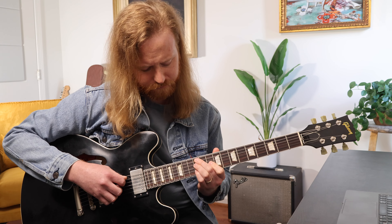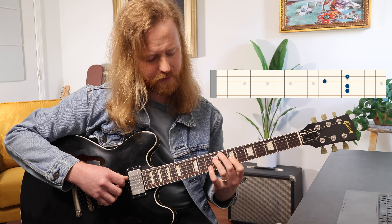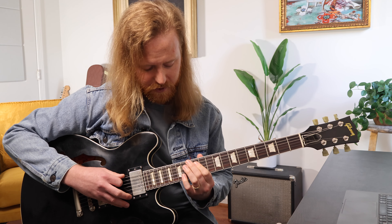Our last shape is up here — this is the third inversion. So that's root position, first inversion, second inversion, and now we're at third inversion. Third inversion is a little bit disjointed from where its arpeggio lives, which I don't love, but that's just kind of how the math works on the guitar.